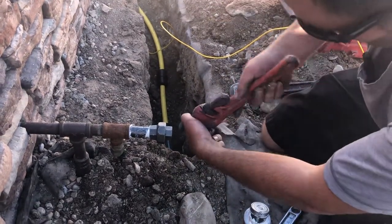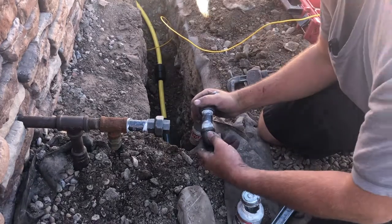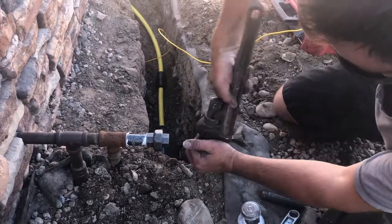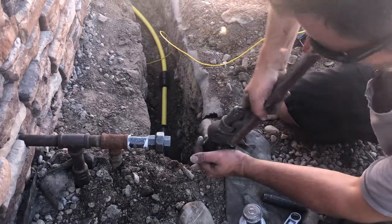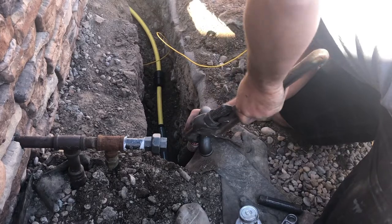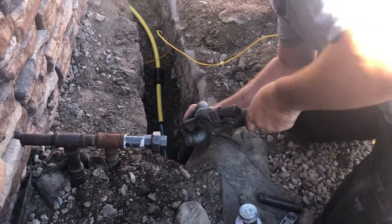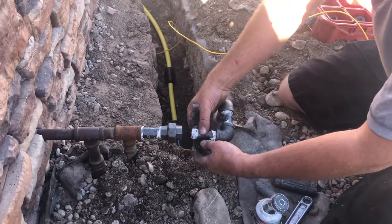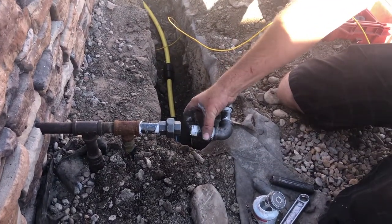If you're not gas certified in the state of Utah, you cannot legally do this work for money. The underground fittings and risers — you do have to have at least a contractor's license for a supply house to sell you this product. So if you have any uncertainty at all, please get professional help.